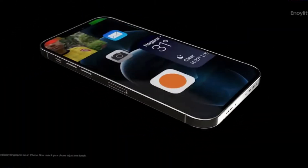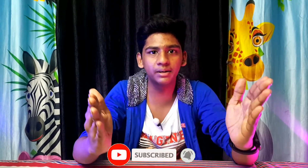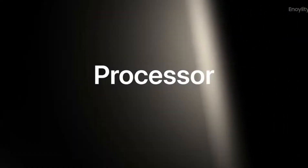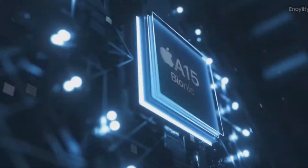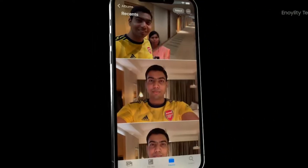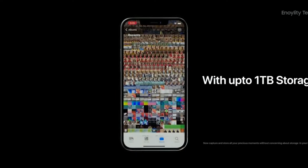We can add a fingerprint sensor in the display. Also, we can add a faster processor. Storage is up to 1TB. There are various features in the display.